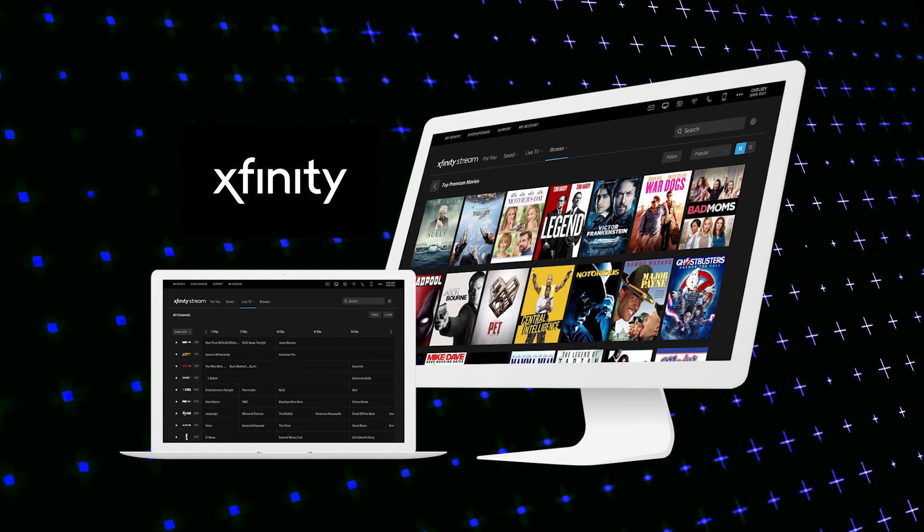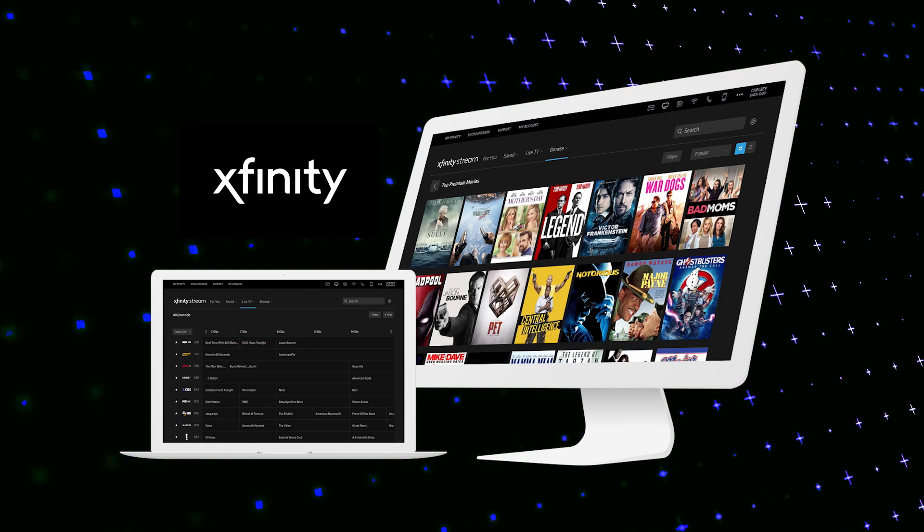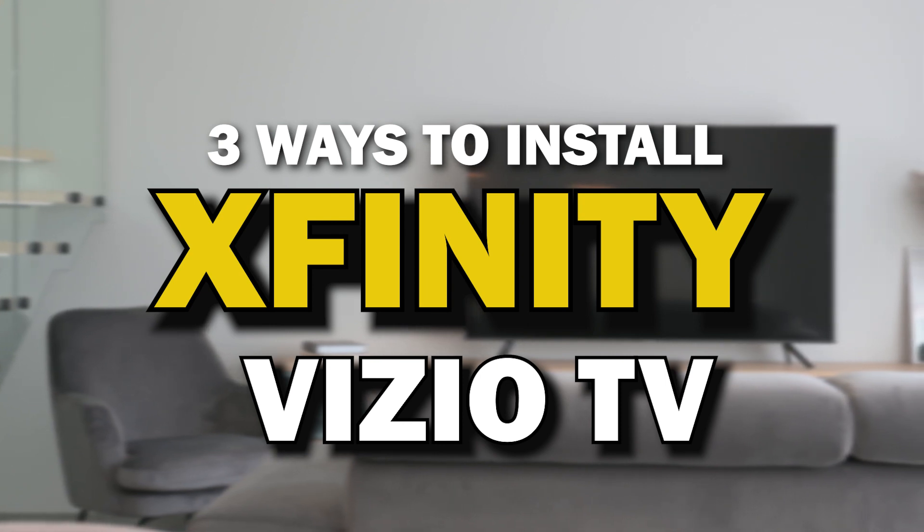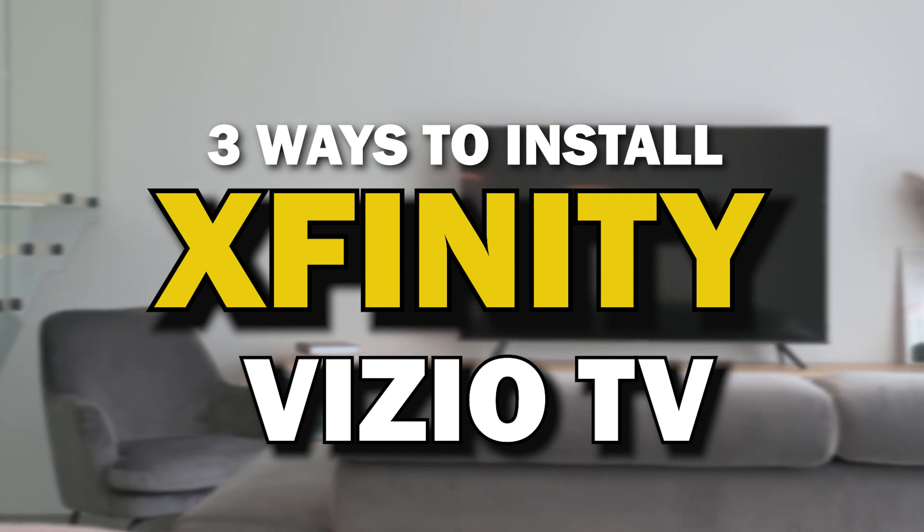Xfinity Stream App — this is one of the best apps that you can download for your TV. On today's tech video, I'm going to show you three different ways of how to install Xfinity Stream App on your Vizio TV.